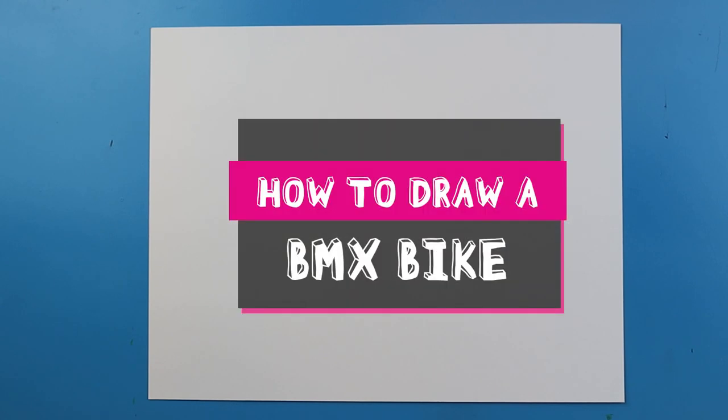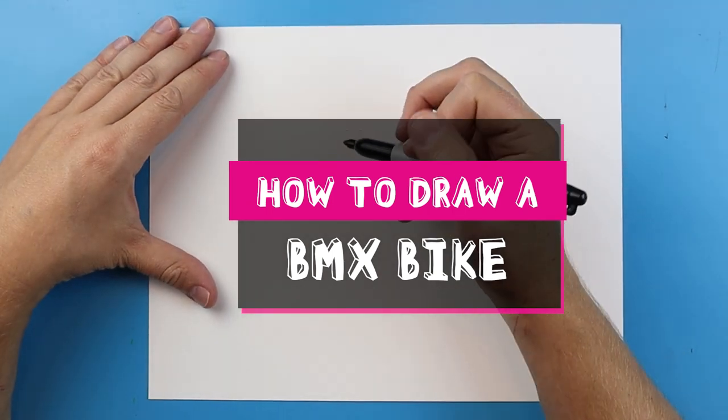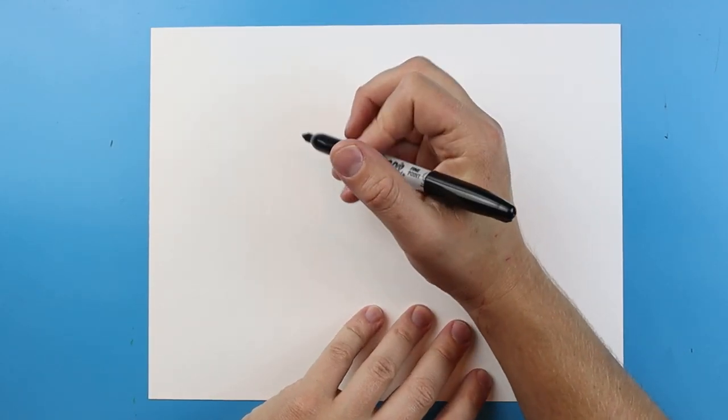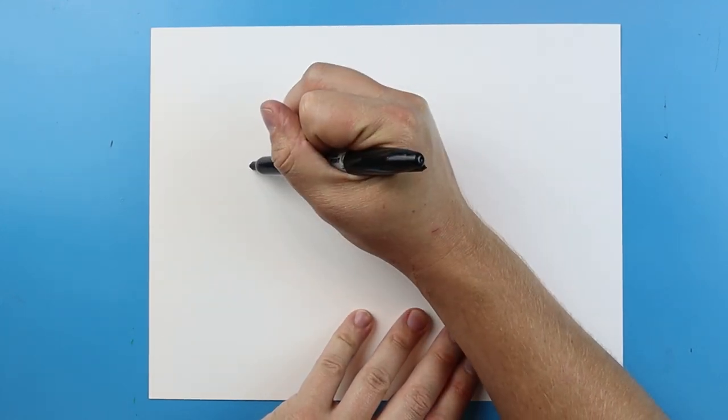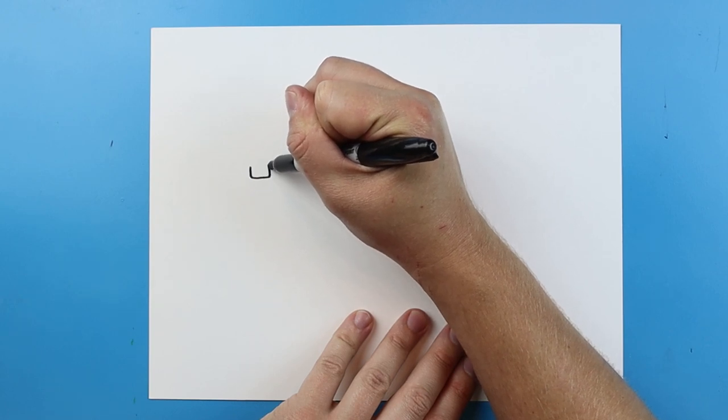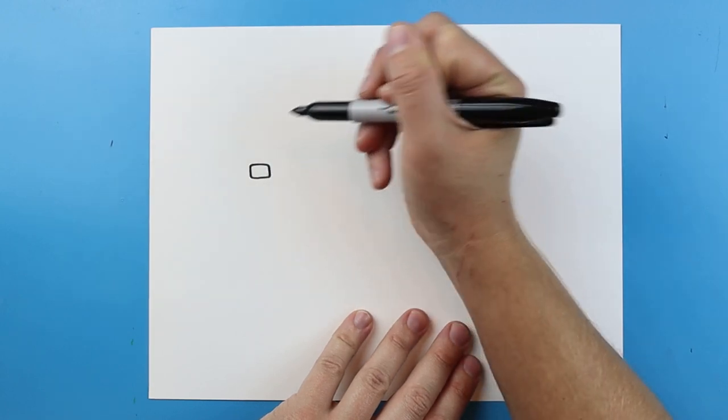Hey everyone, how's it going? In today's video I want to show you guys how to draw a BMX bike. To start off with our BMX bike we're going to begin over here and we're going to draw the handles. To start off with this I want to draw a small little rectangle shape right here for the front of the bike.